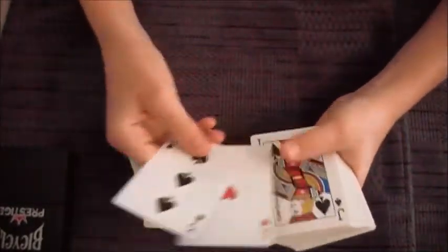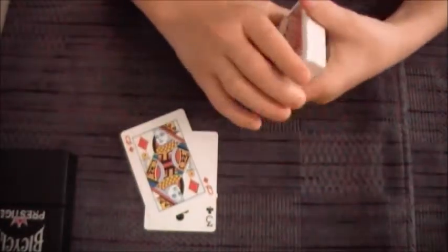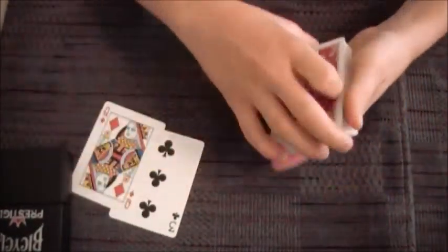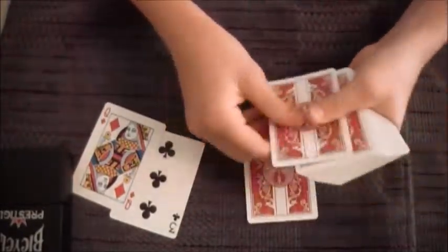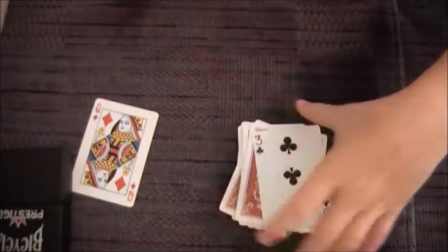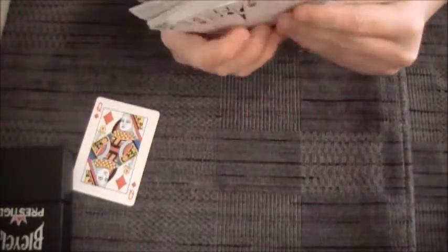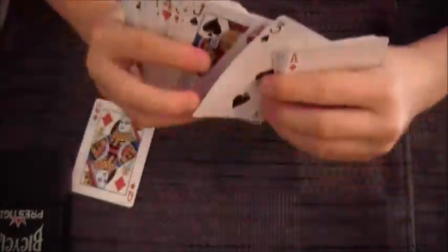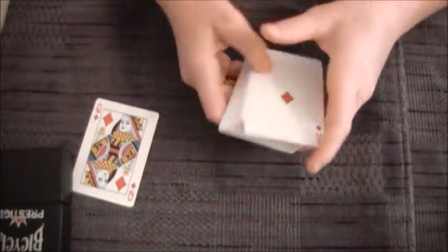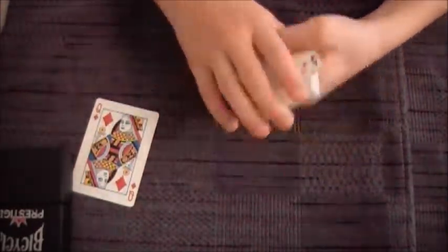Now you have the ace of hearts and the three of spades on the bottom, and on top you have the ace of diamonds, the queen of hearts, and the ace of clubs. Now you're going to ask them to tell you when to stop and start dealing down cards from the top. Whenever they say stop, take the three of clubs, insert it face up in that packet, and put the other packet on top. Now you have the three of spades and the ace of hearts, and on the bottom you have the ace of diamonds, the ace of clubs, and the queen of hearts.